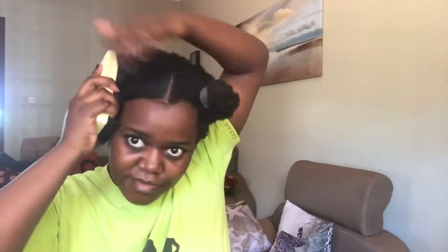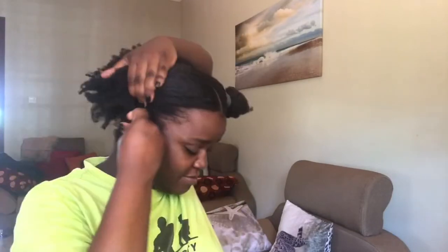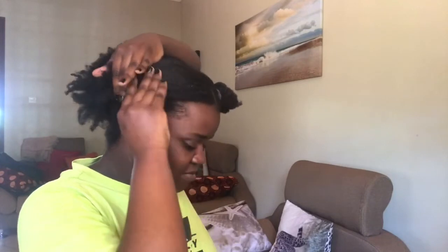When I was done, I took off the sections — I didn't apply any more conditioner to them because I already had — and then brushed them down and added my bobby pins.